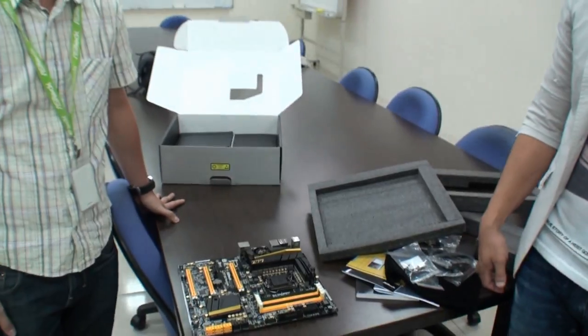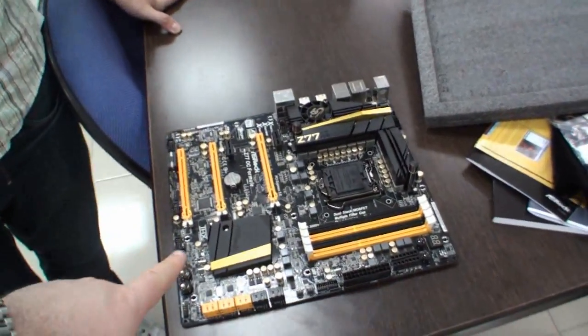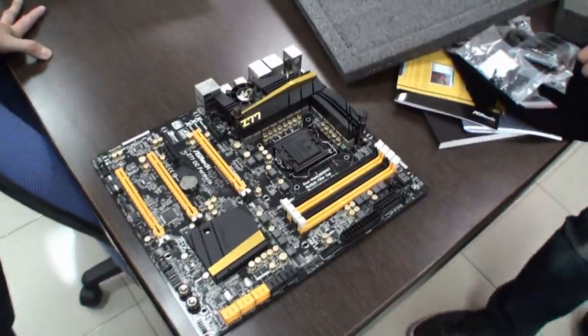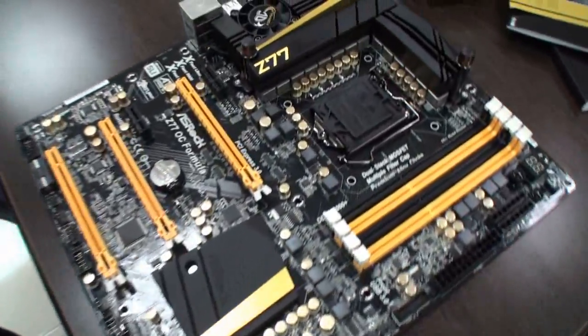Thank you Chris and thank you Nick for introducing the new Z77 OC Formula. We're actually taking this board home with us, and Shane's going to do a review, so expect that fairly soon. And until then, come back again soon for more video content from Tweak Town.